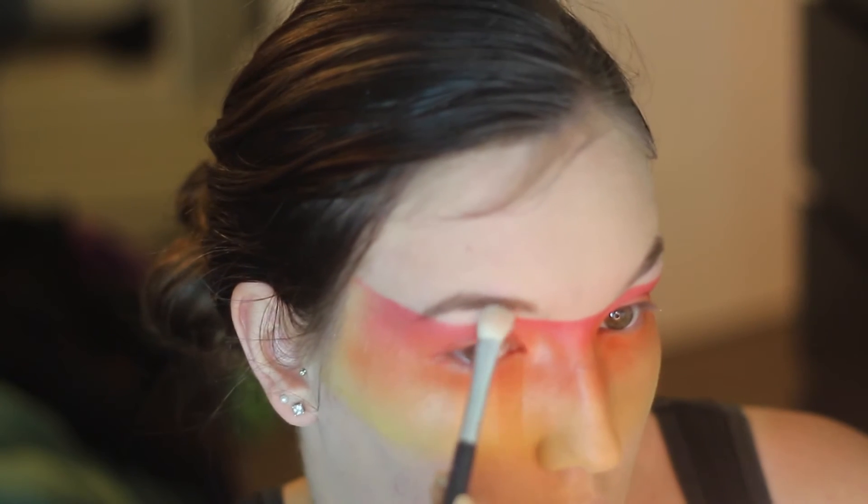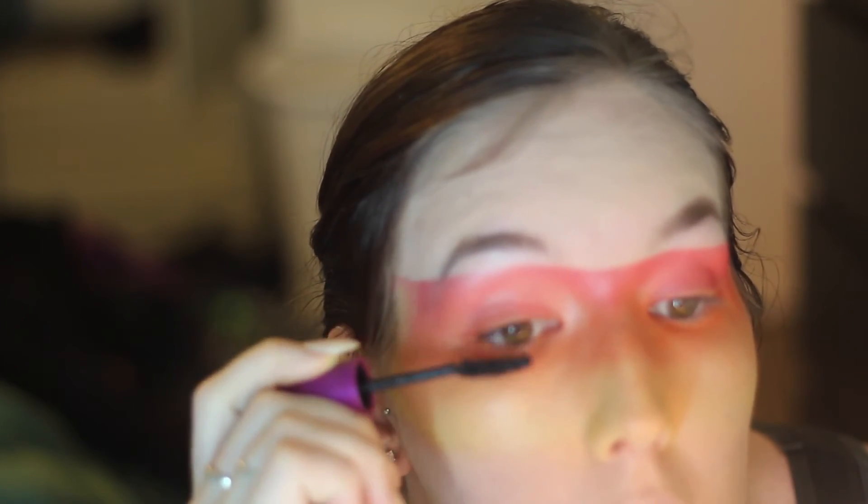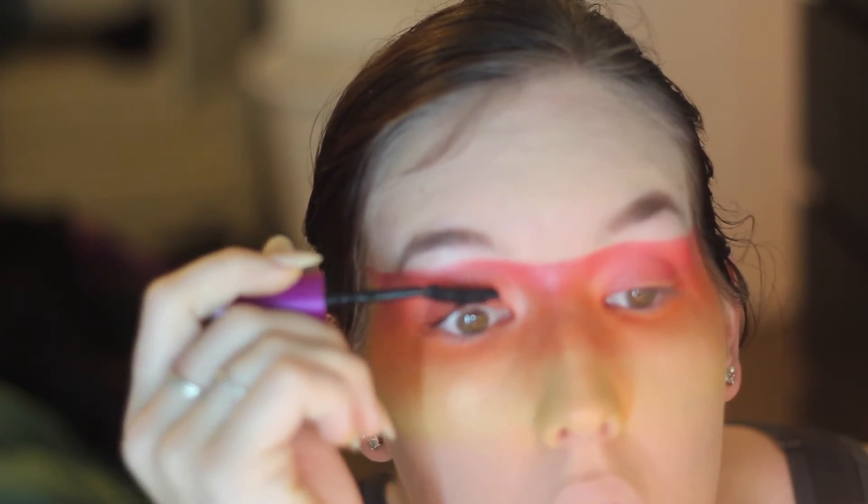Then going in with a brow bone highlight — this is just a shimmery white colour — and applying mascara to my lashes. I didn't wear false lashes because I wanted the focus to be on the colours across the face, but you could wear them if you wanted.